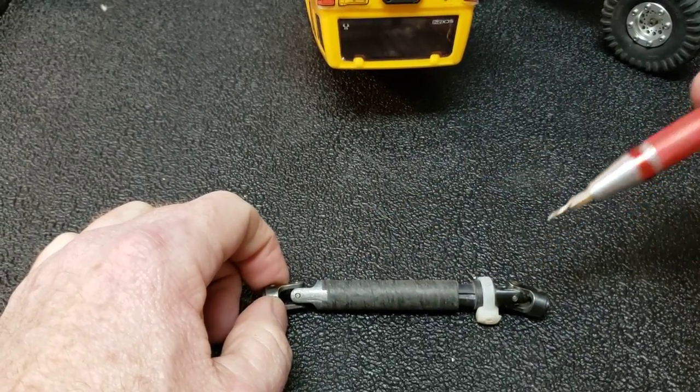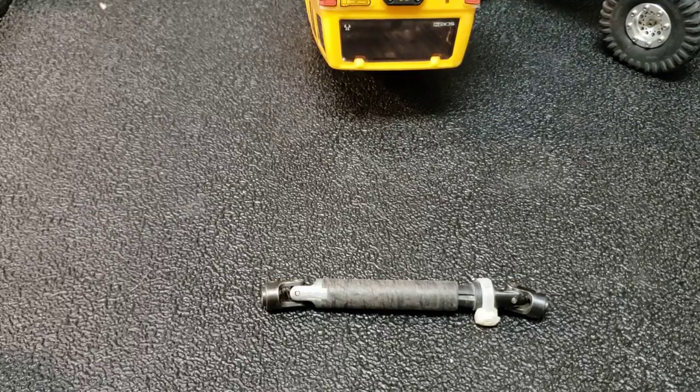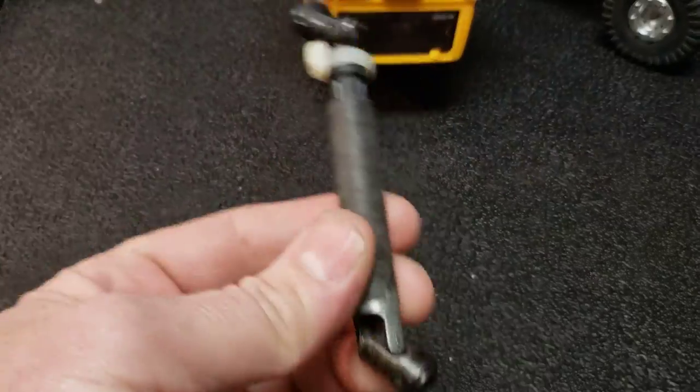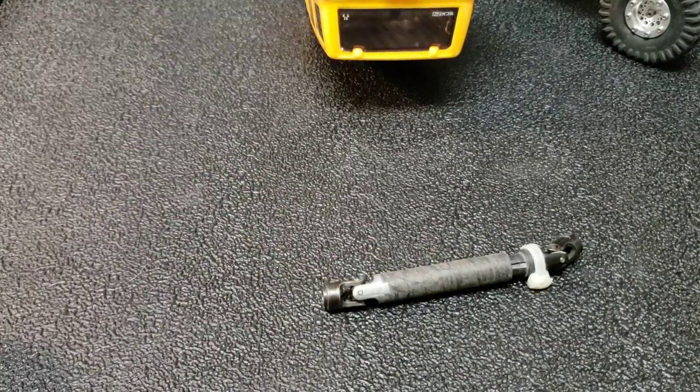It can tear them apart, and I think that may be part of the reason why I lost so many Red Cat Gen 7 driveshafts when I first got my Red Cat — other than the fact that it's plastic and I drive it really hard in pretty harsh conditions.